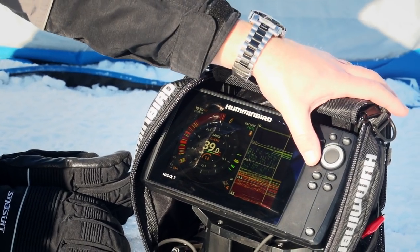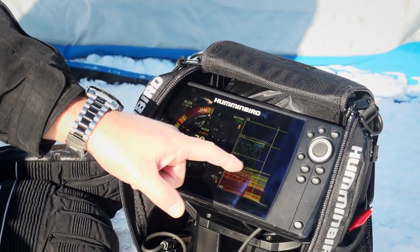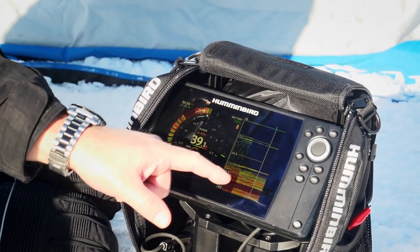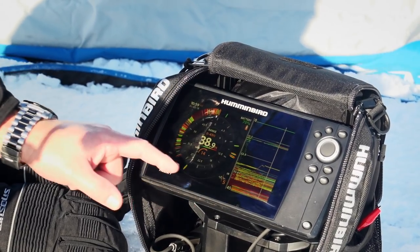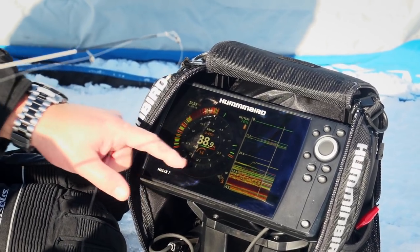To get rid of the interference, all I do is hit this check mark button — once, twice — there it is, all completely clear. You can see the interference right there, and now it's totally clear. So as I lift my jig up, I have a clear view of what my jig is doing plus the school of fish that I'm down there fishing. And look — no more interference on the flasher side either. It's a perfectly clean screen.